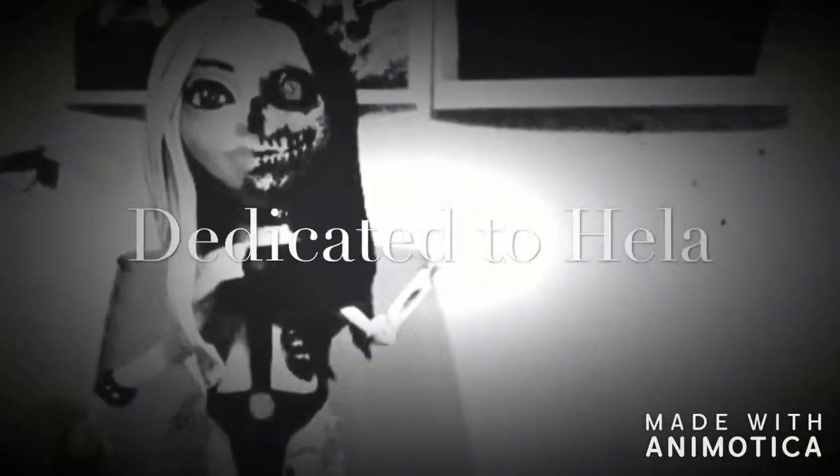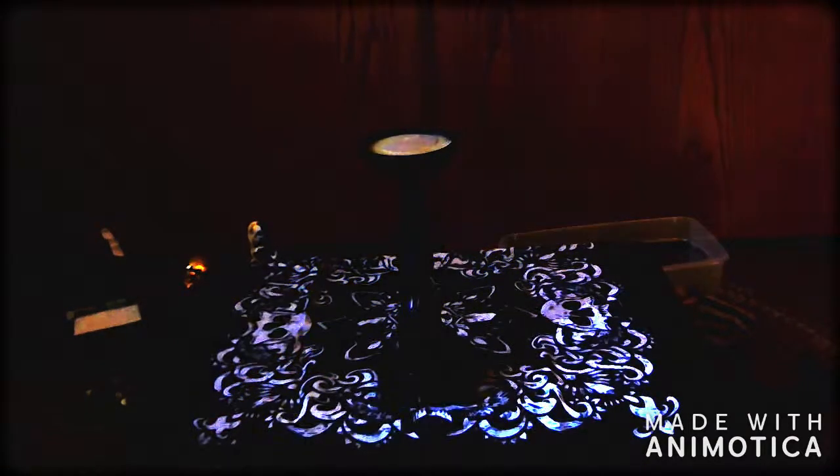In this next part on working with Hel, this is going to be a somewhat general idea on how to set up her workplace, or her space.